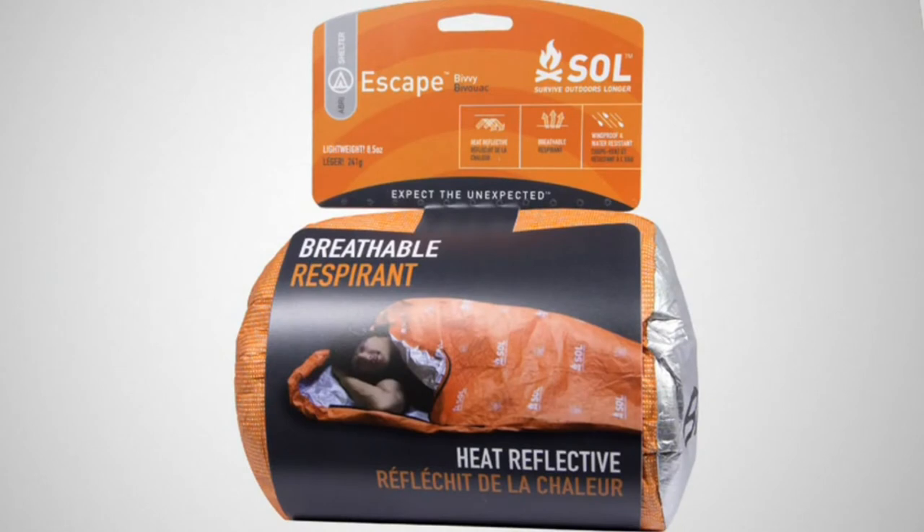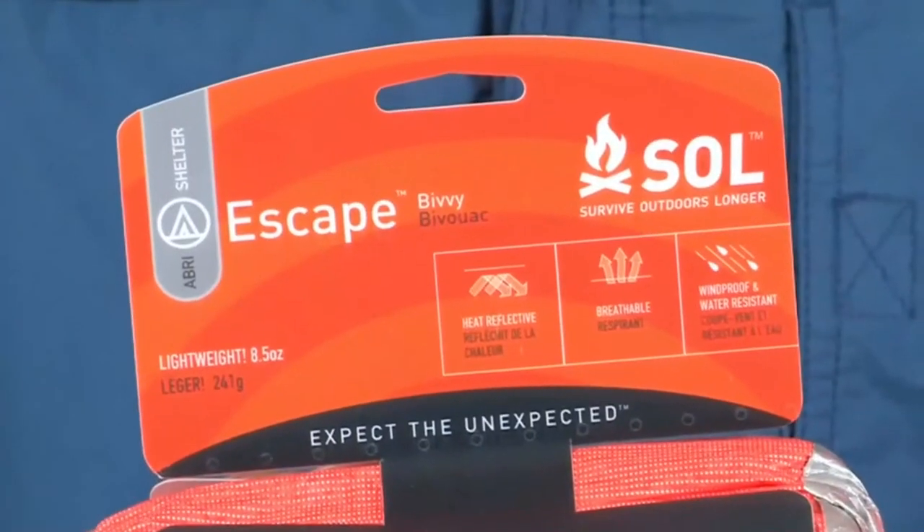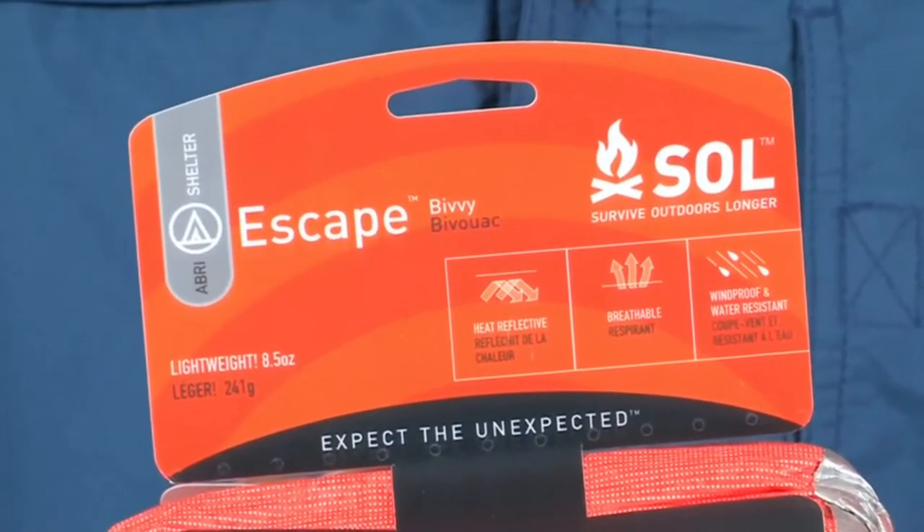The S.O.L. Xscape Bivy is a revolution in backcountry emergency bivies. As the most fully featured shelter in the lineup, the Xscape Bivy offers body heat reflectivity, high water resistance, full wind blockage, and — drum roll please — breathability. The Xscape lets your body's condensation escape through micropores in the fabric.